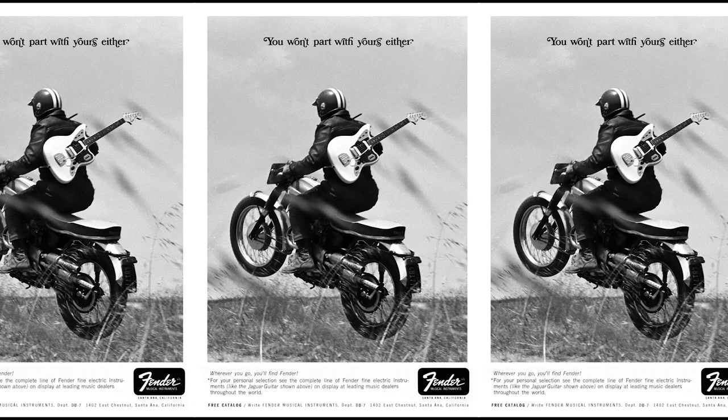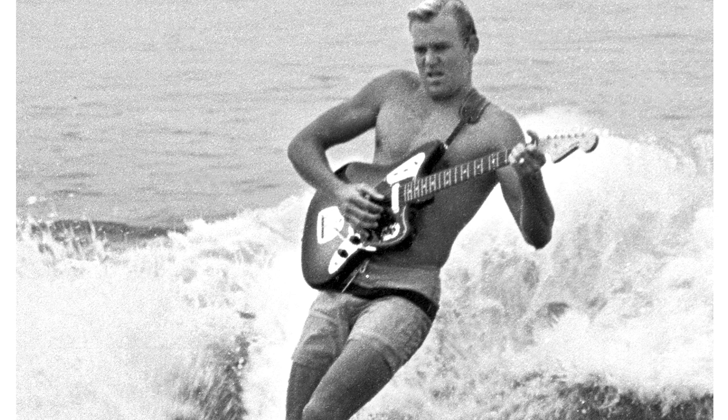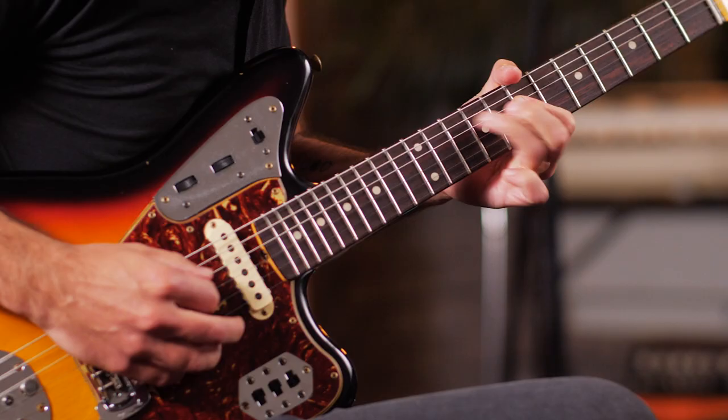The Jag never sold as well as the Fender Big 2, though it found some favor among surf bands as Carl Wilson played one in the Beach Boys. Come the late 60s, fashion had turned against this high-end model. By 1975, Fender stopped production of the Jaguar. Outside the factory walls, though, players like Tom Verlaine and Elvis Costello were happy to take advantage of the pawn shop prices of used Jaguars.